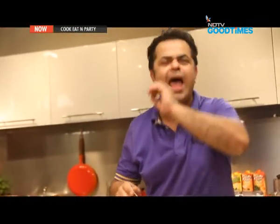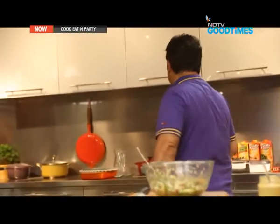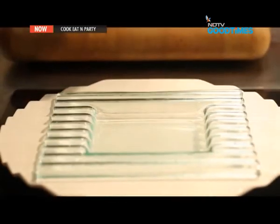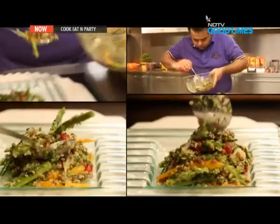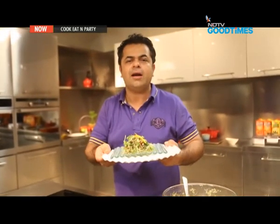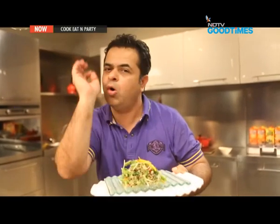This quinoa salad is absolutely divine. Let's plate it up. Quinoa and lentil salad with the Musambi and lemongrass vinaigrette — only for you. People, welcome to the world of superfoods.